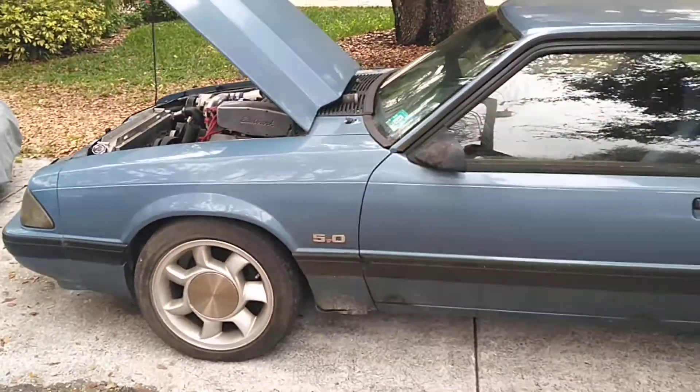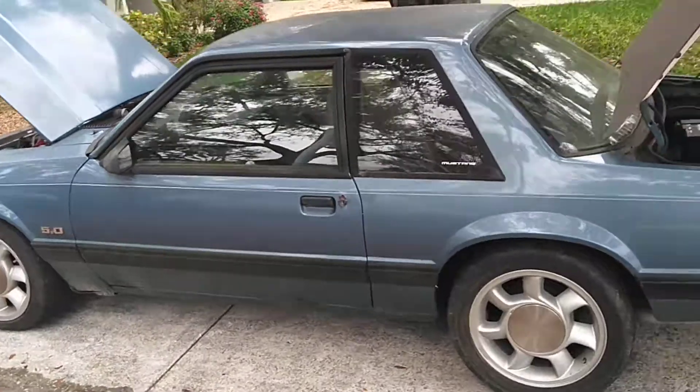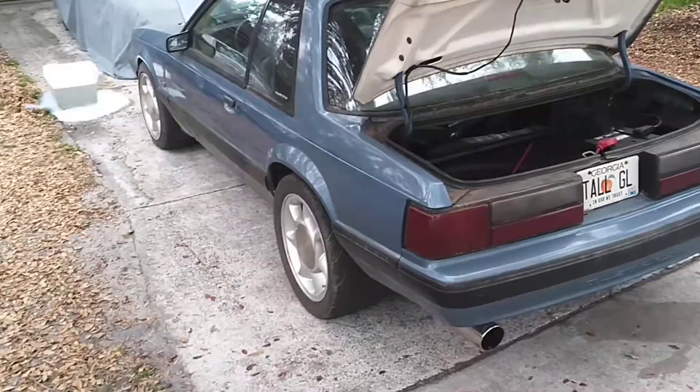I'm going to show you the supercharged coupe Fox body Mustang. I'll have this out in Bradenton, February 28th. So like, subscribe and share, and keep on dreaming.